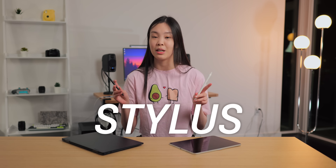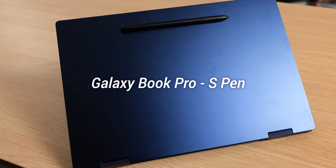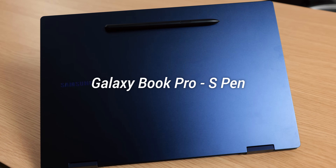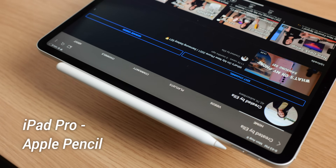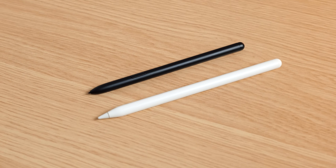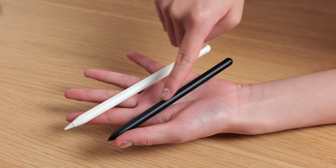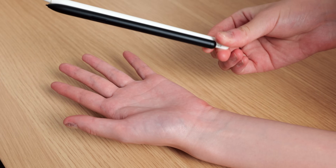So the very first thing that I want to talk about are the styluses. The Galaxy Book Pro works with the S Pen, which actually comes with it when you get it, so you don't have to purchase this separately. On the other hand, the iPad Pro works with the Apple Pencil, which you do have to buy separately. In terms of their shape, these two are actually very similar — they are both rounded with a flat edge, which I think makes it super comfortable to hold. Both are not very heavy either, although the S Pen is lighter than the Apple Pencil.